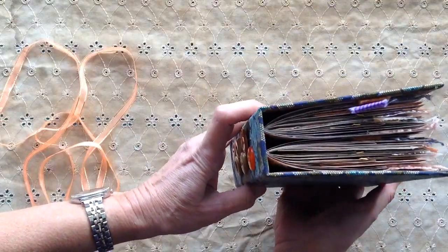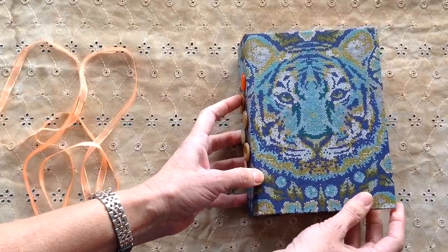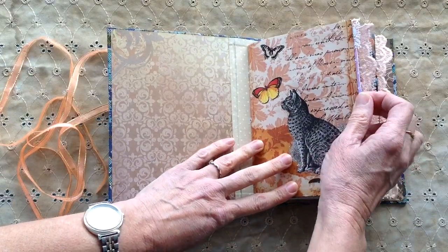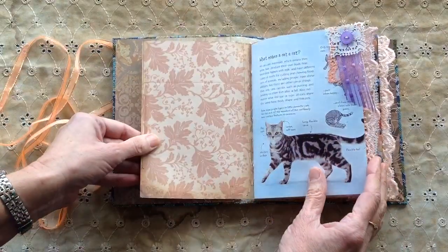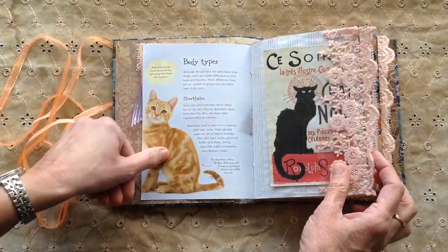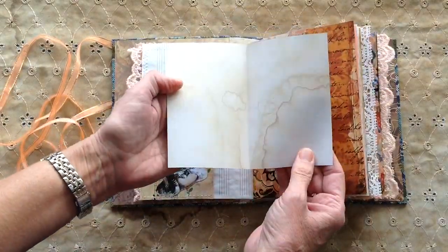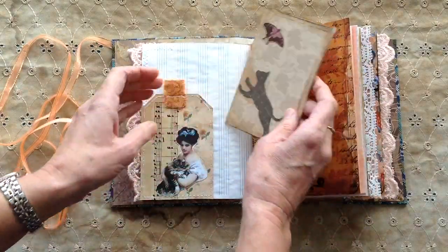This one has two signatures in it and that's around 104 pages front and back. On the inside, the kits are from TLC Creates from Paulette and also Mrs Cog's three cat kits. There are some book pages in here as well. There's a tuck spot there, and a lovely image there from Mrs Cog. That was actually one of the book pages that I downsized and I've just put a cat on there.